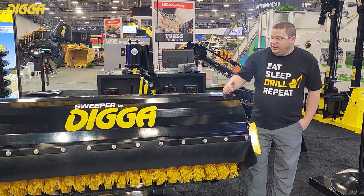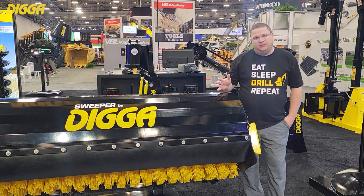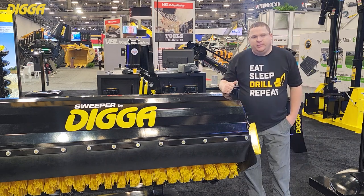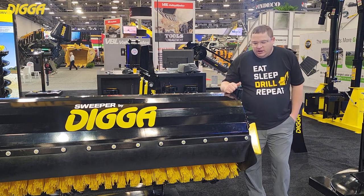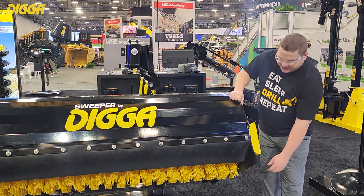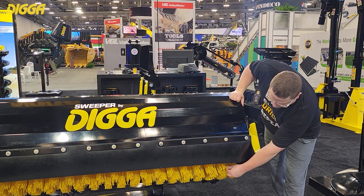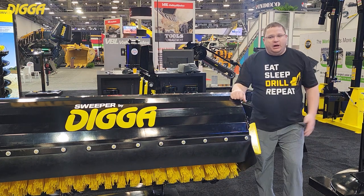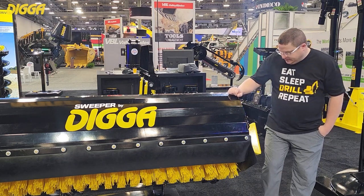But if someone isn't using this properly, these heavy-duty casters on the back are really going to help protect that floor. It does have a replaceable cutting edge. It's got a stacked convoluted wafer system. This particular unit is shown with all poly, also available in the poly wire system.